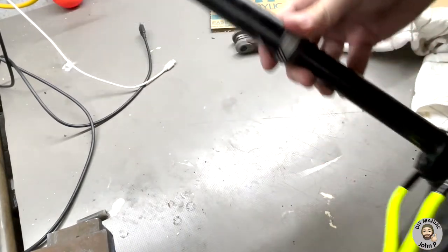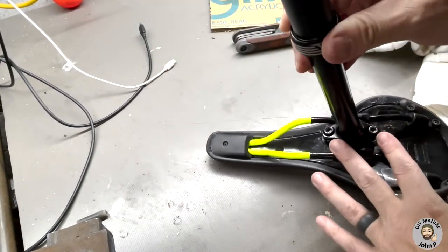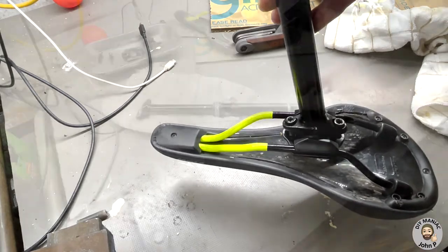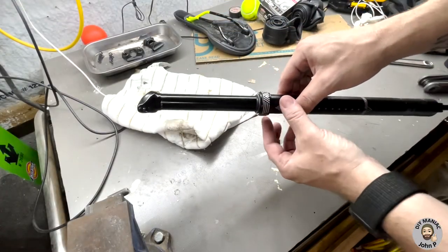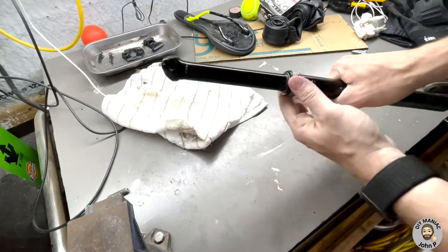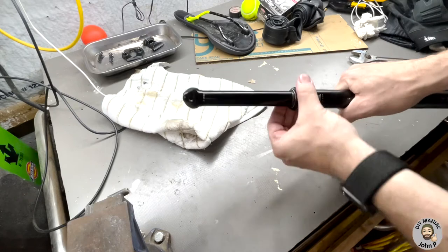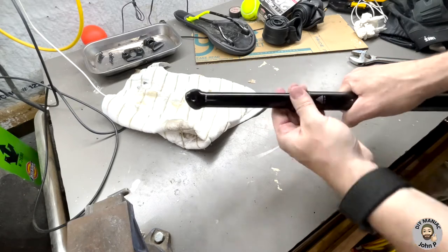Now the dropper is off the bike. The next step is to get the saddle off. Remove the two allen bolts for the adjustable clamp to release the saddle from the post. Then loosen the clamp on the top counterclockwise — that holds the dust seal. Unscrew it and slide it up.